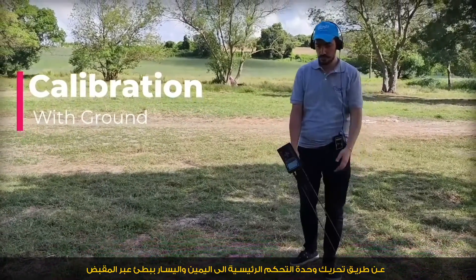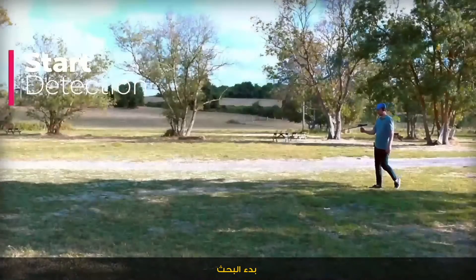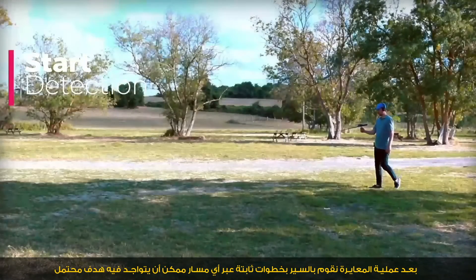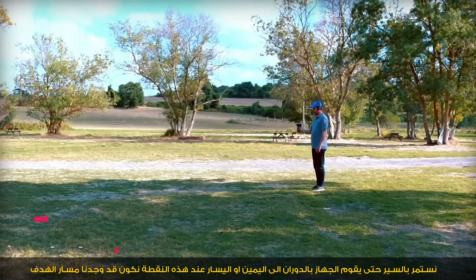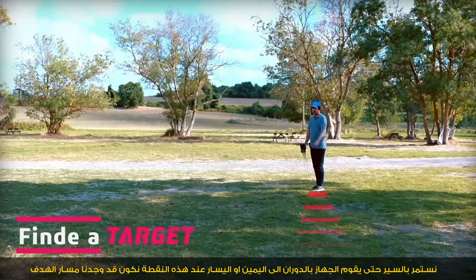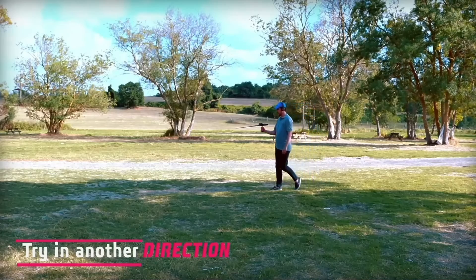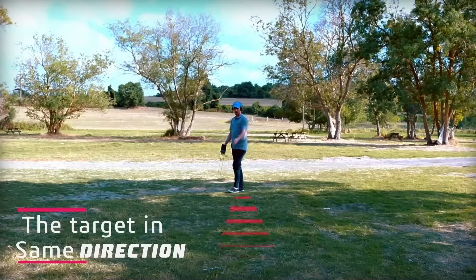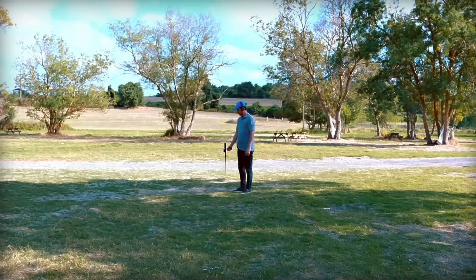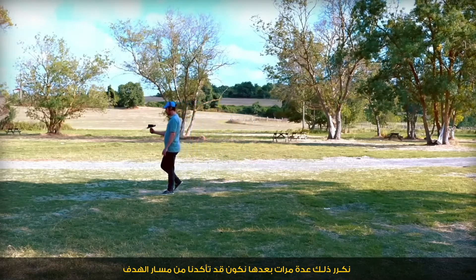We move the device right then left slowly, then hold the hand steady. After the calibration process, we move with steady steps in a direction to start detection. Any possible target will cause the device to turn left or right at that point — this is where we find the target path. We try another direction to confirm the target is in the same direction, and we repeat this to confirm the target direction.